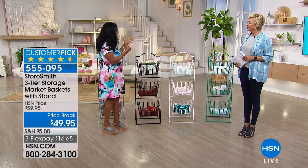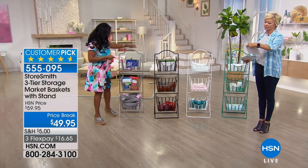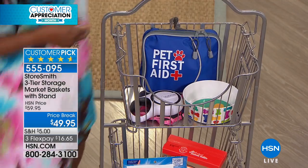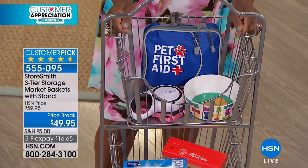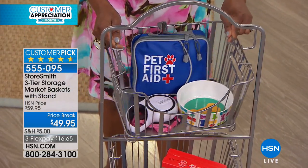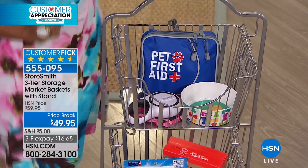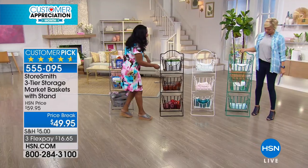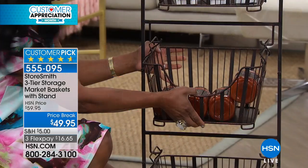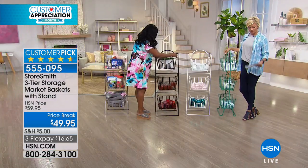I get excited when we can share something with you from Storesmith that is so beautiful. It's function and beauty — they're really pretty and they're made of iron. As Callie mentioned, 47 and a half inches tall. Each basket is about 16 and a half inches in width. What's wonderful is that each basket comes off so you can remove each basket and use them individually. I've got some spaghetti jars and sauce jars in here — that would be quite heavy. You can see that. It easily removes — you just lift this up just like that.